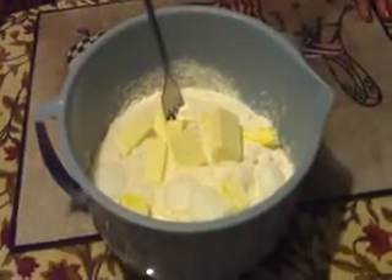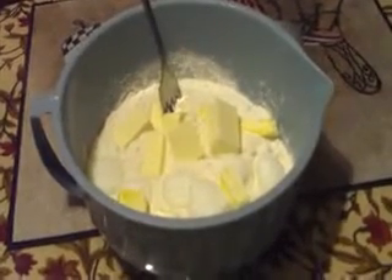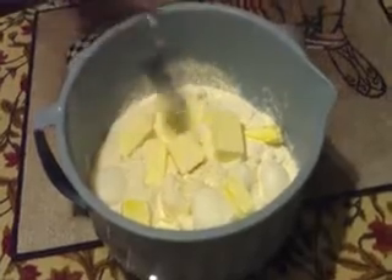Hey, welcome to the Gypsy Food Network. Tonight we're going to make the basic pie crust everybody's been asking about. What you need is two cups of flour, one teaspoon of salt, eight tablespoons of shortening, and one stick of butter. Put them all in one bowl.